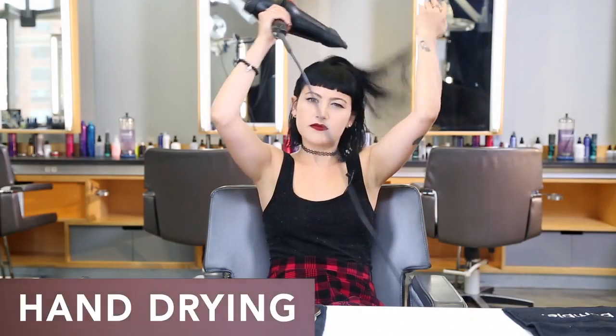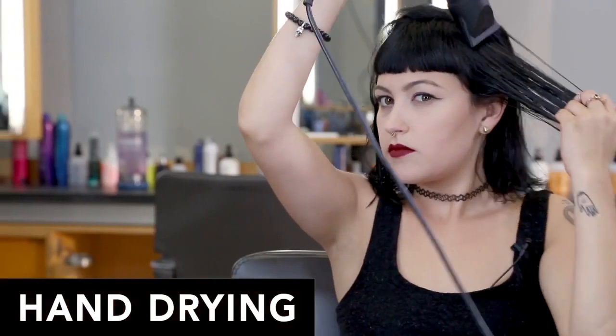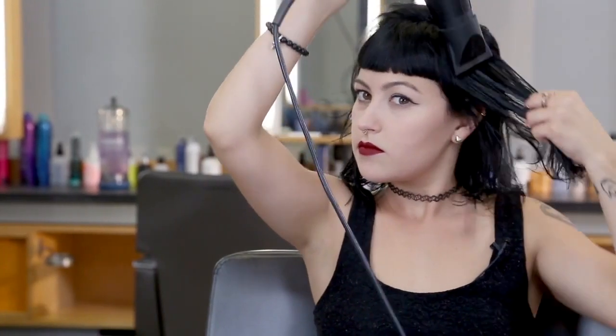Now I'm going to hand dry to create body and start smoothing my hair. I like to get it about 80% dry.